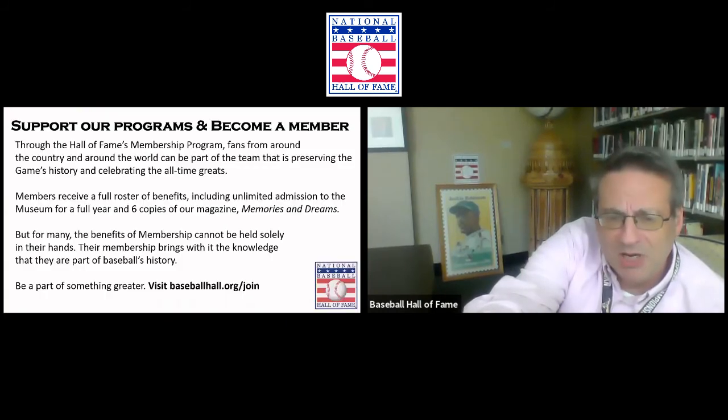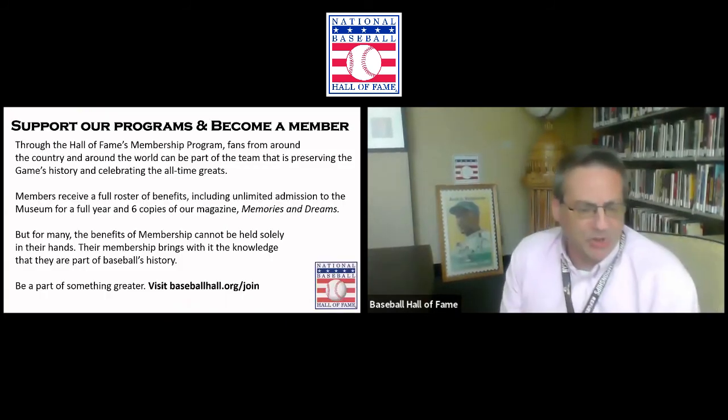So once again, we're using artifacts, pictures, moving images — whatever we can get our hands on — to tell these key stories. In 'One for the Books,' it's the how and the why, and celebrating these records. We try to tell them in an engaging, interesting, and fun manner so we can educate, entertain, surprise, and delight our visitors. We just do it in different ways in different exhibits.